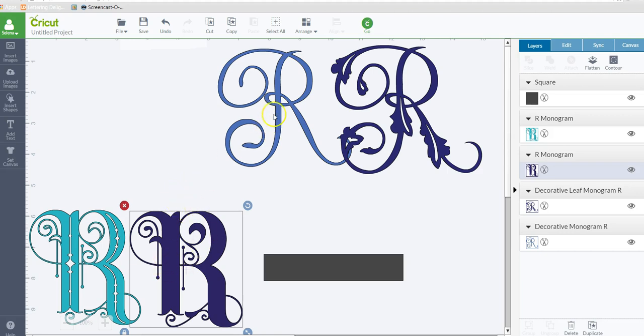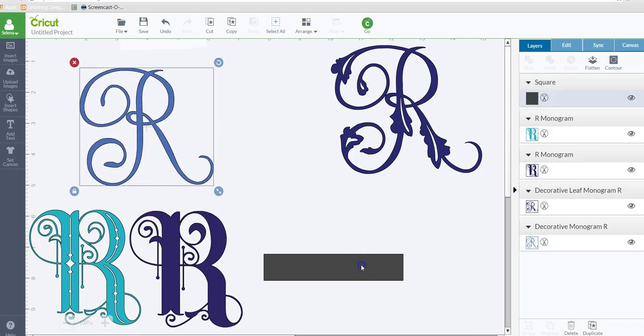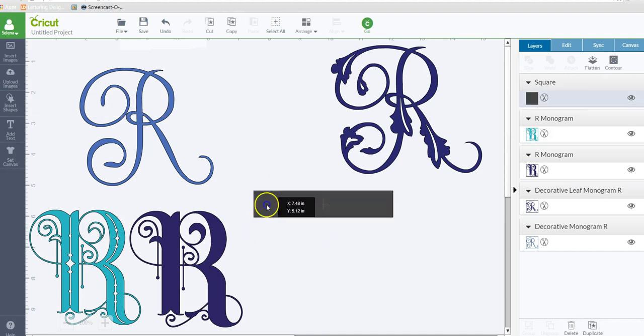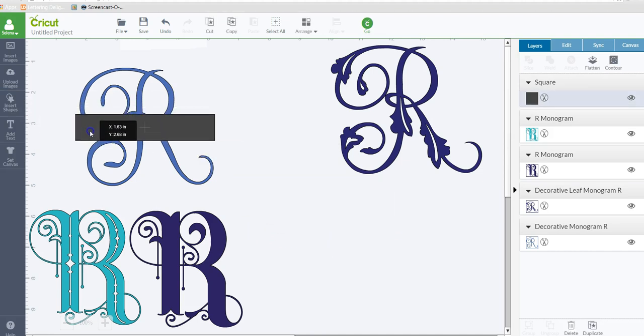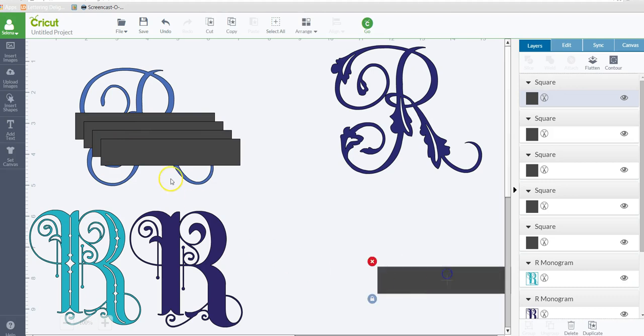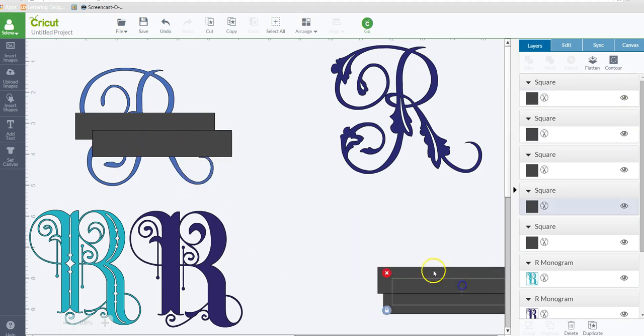Alright, so let's start. I inserted a basic shape — it was a square and I unlocked it to make it into a long rectangle. I'm going to use this shape here. Let's duplicate that a couple of times so that we have enough to do the other examples, and I'm just going to move these over.